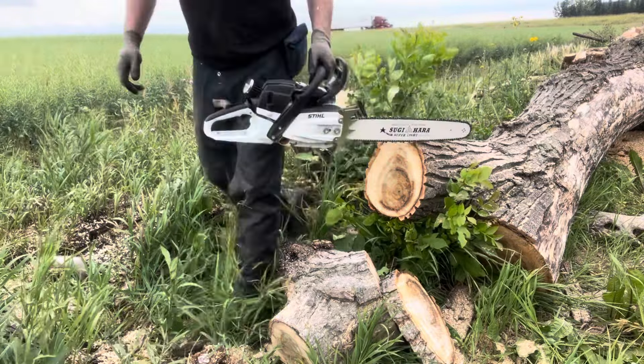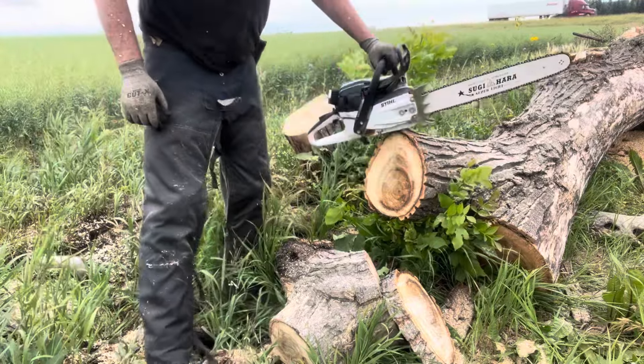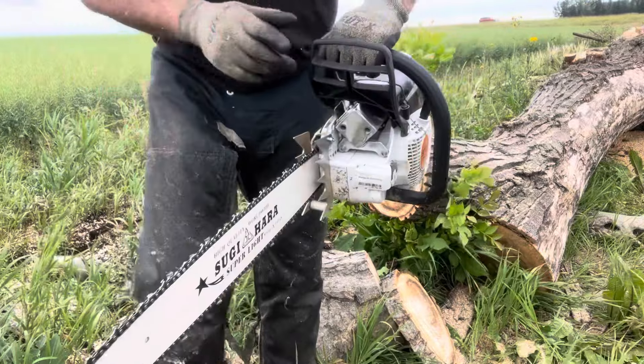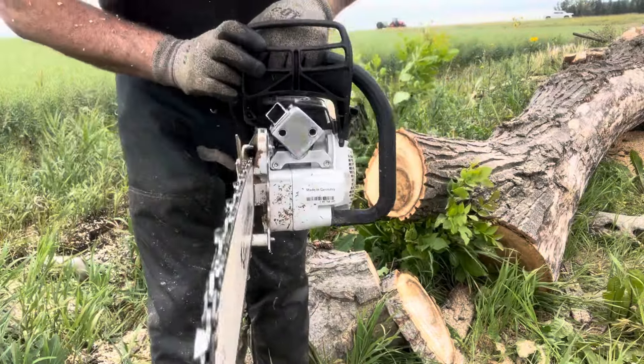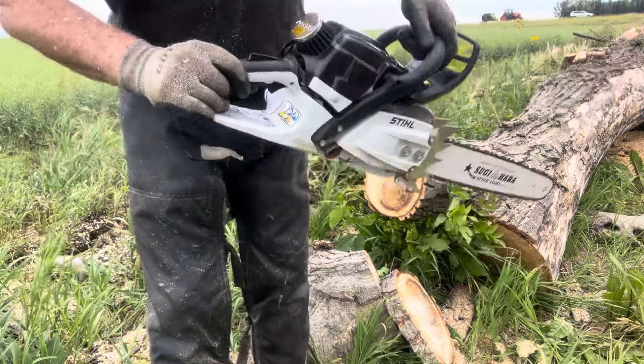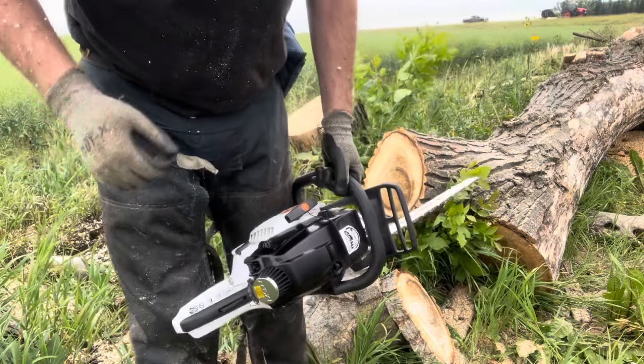Just a heck of a nice running saw for a 50cc saw. It's all done up — got the double big dogs on it, and a really sweet custom muffler that I built for it. Just great running. Okay, thanks Sarah.